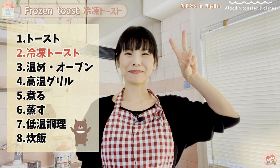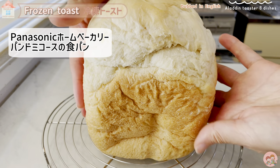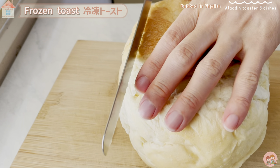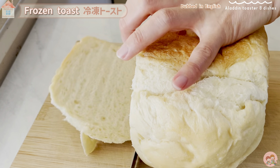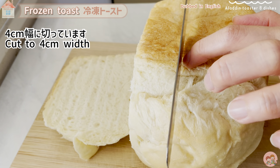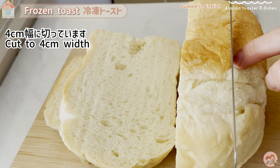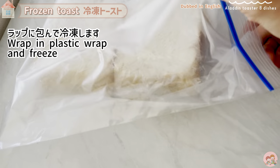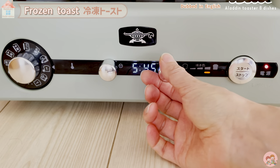Second, frozen toast. I used pandemiya baked in a Panasonic bread maker using Japanese wheat. Freeze it and then bake it. In this frozen toast course, even frozen thick-sliced bread can be softly baked to the inside. I measured and sliced it to a thickness of 4 centimeters — you can get 2 slices from 1 loaf. Wrap each slice in plastic wrap and freeze for at least a day.